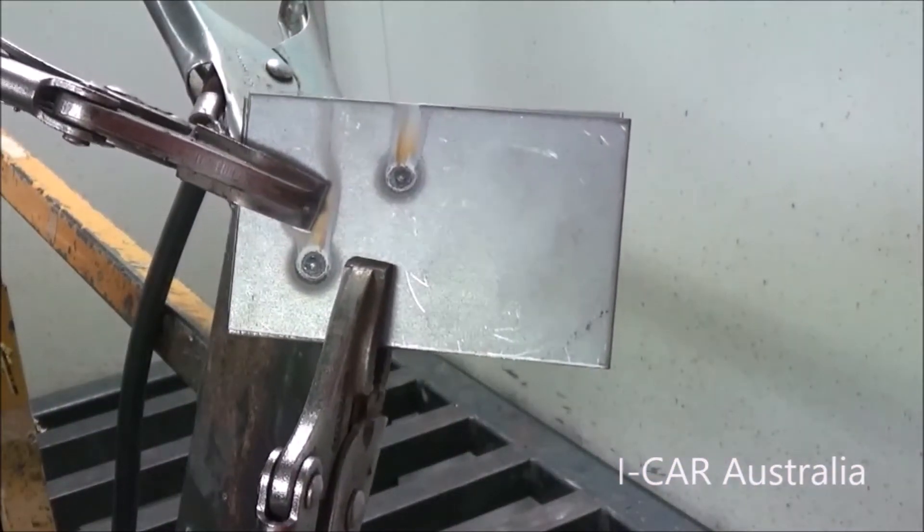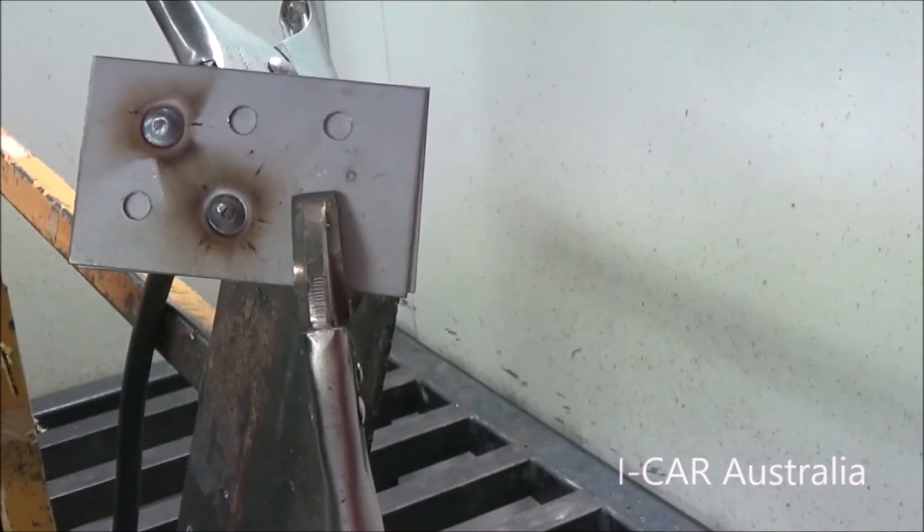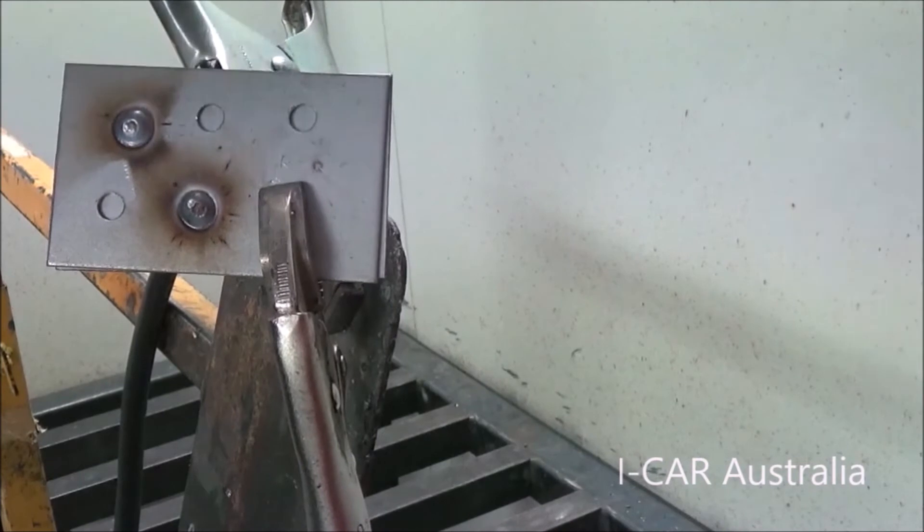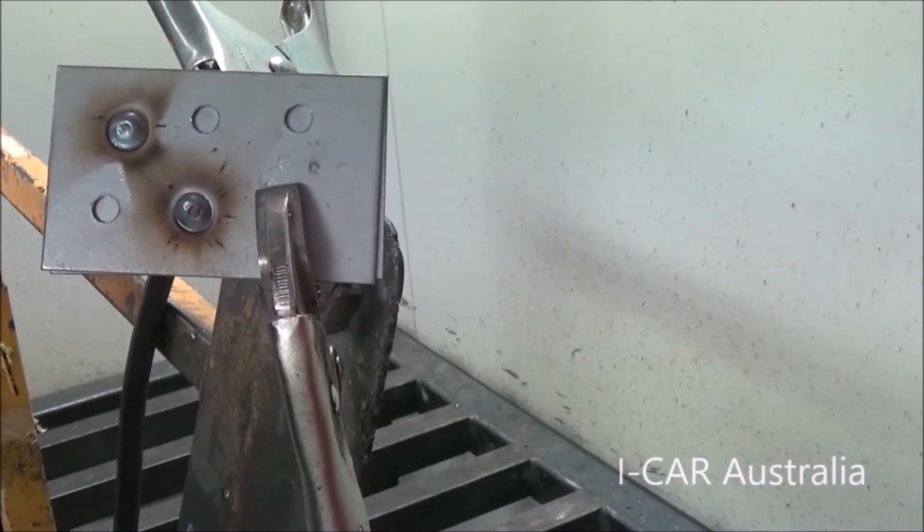We have good penetration on the back, in line with the judging card. The head of our plug weld is the correct diameter and looks like a rivet sitting in a hole.